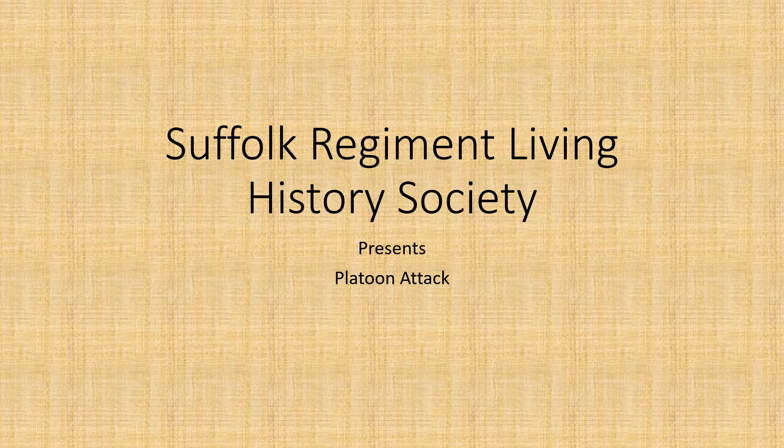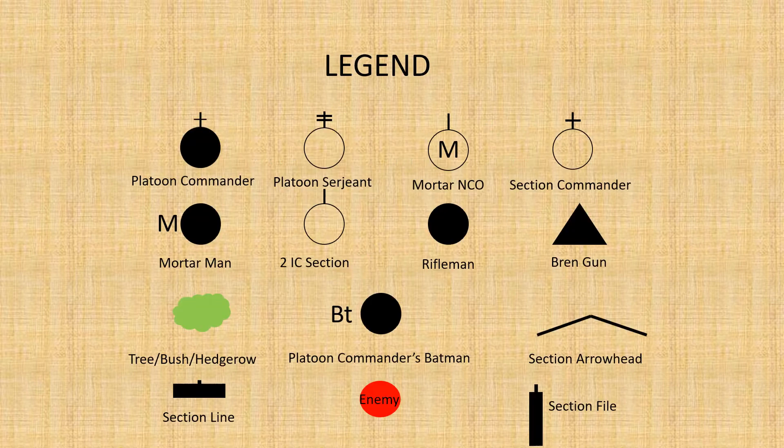So without further ado we'll move on to the video itself. Here we've got the legend with the various positions in the platoon denoted, and you'll need to refer to this throughout the presentation to understand exactly who's where and who's doing what. Particular things to note are the differences of formation at the bottom: section arrowhead, section on the section in line — that will become clear a bit later.